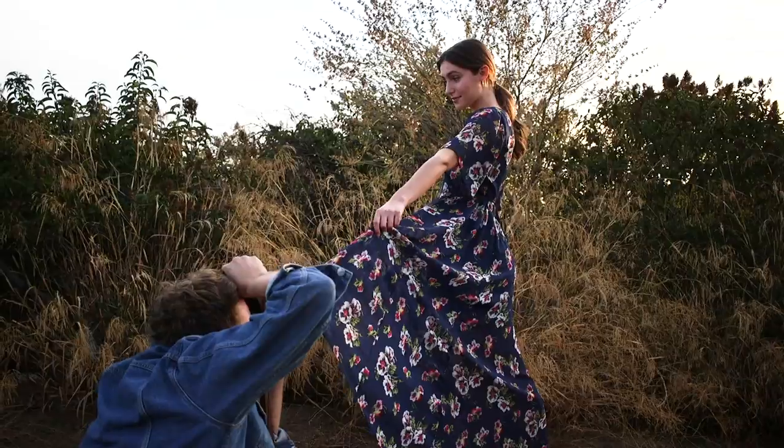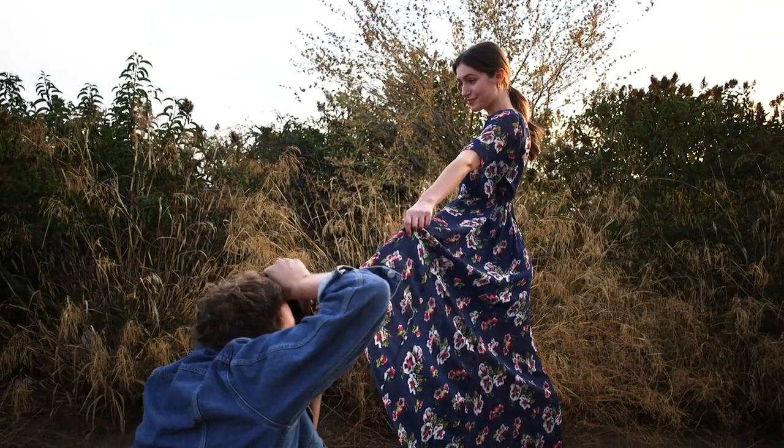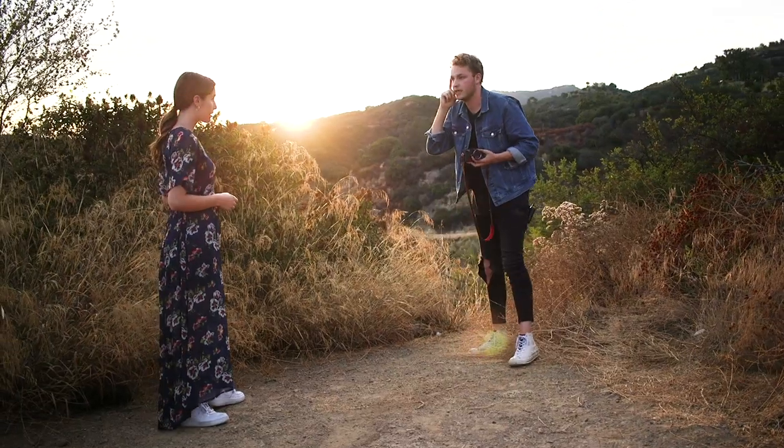Hold the tip of your dress out, put your hand on the side of your face that has light on it.